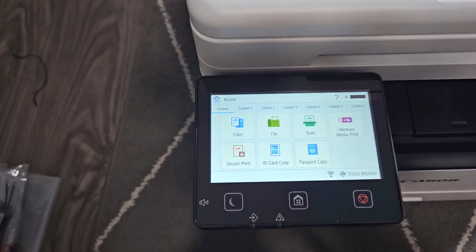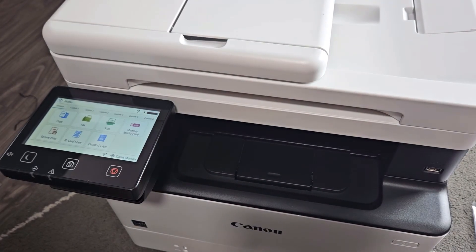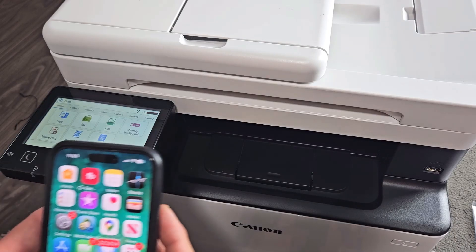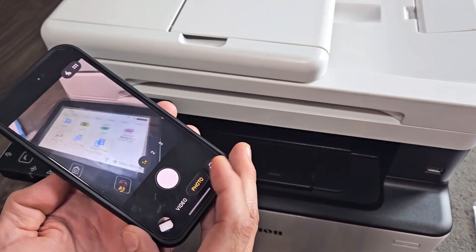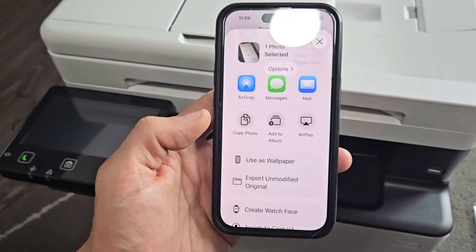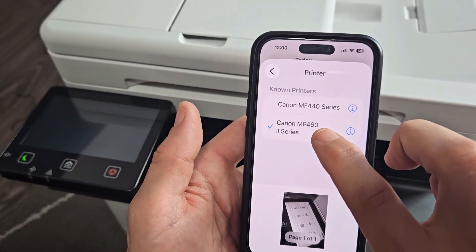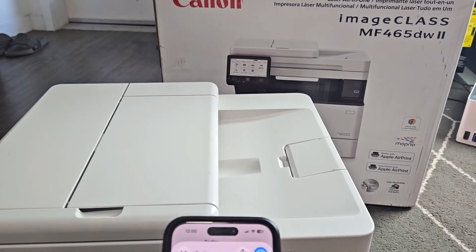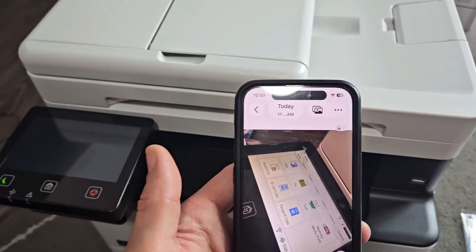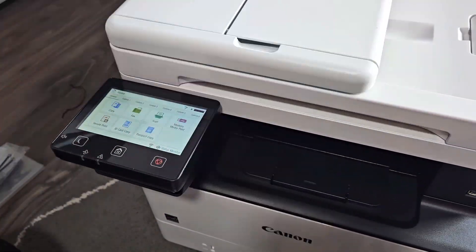Now that we're all set up, you can download the Canon Print app for more functionality and connect to it right away, or leave it as is. Let me do a quick print job — I'll take a photo, tap the Share button, select Print, choose the printer (the MF465), and tap Print to print through Wi-Fi. Here you go — pretty simple, we're in business.